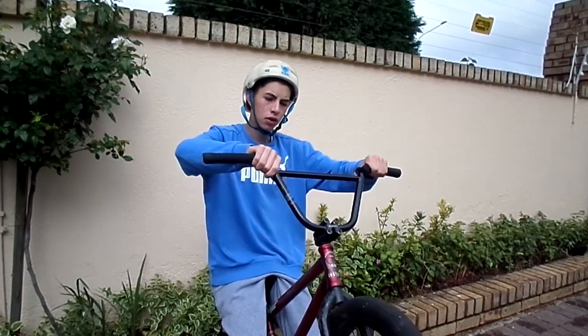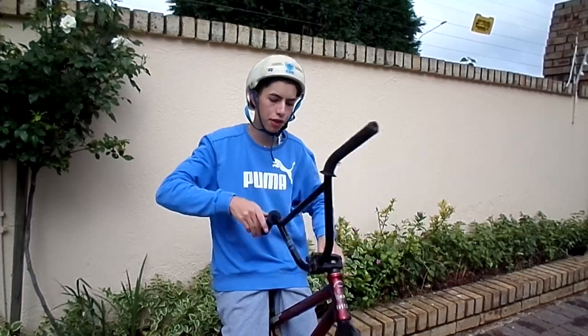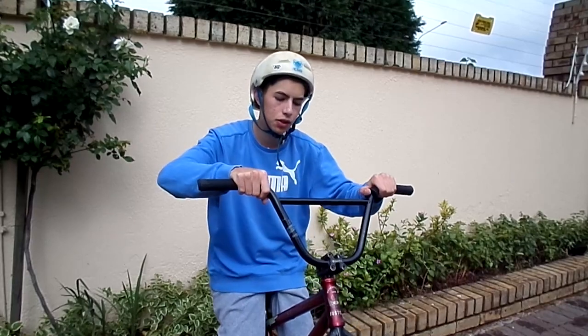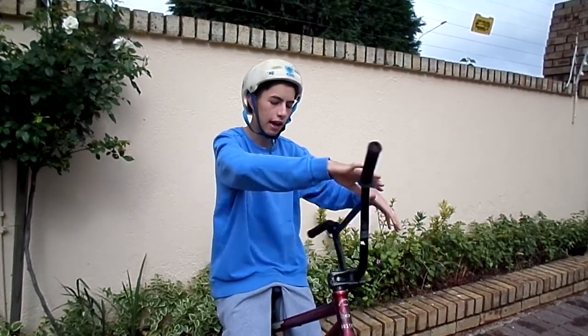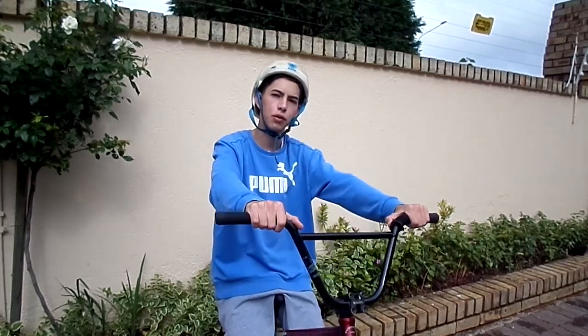You don't necessarily want to learn bar spins by just throwing, waiting, and catching. You want to actually bus-drive it. This helps you identify where your bar is while it's spinning, which makes it easier to catch. Get the hang of this and then you can move on to step three.